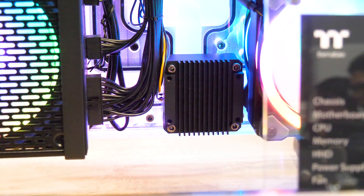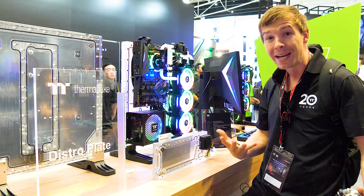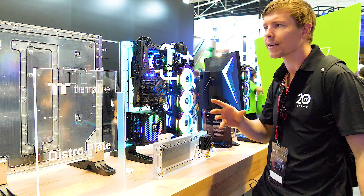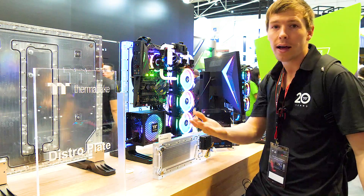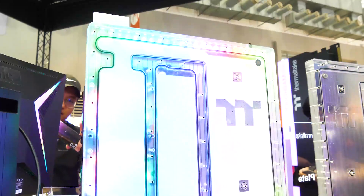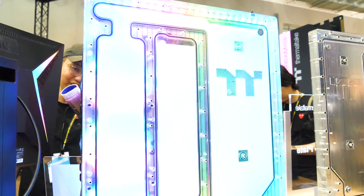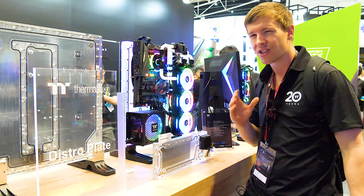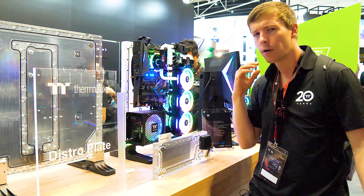Thermaltake is actually after viewers' opinions on different concepts and how far they should take this — should they extend the sides and add the front glass panel, should they add a back section and route all the cables around. One thing I noticed about this design so far is the lack of cable management options.